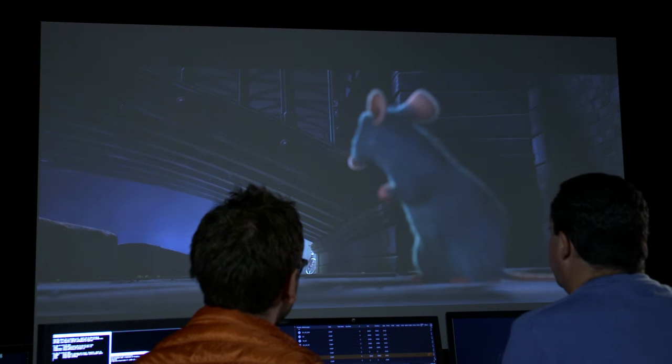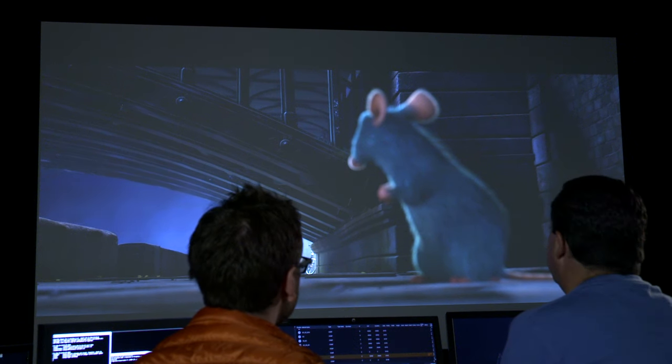So if we take this shot from Ratatouille, for example, we might start by adding contrast. Then we might add some saturation.